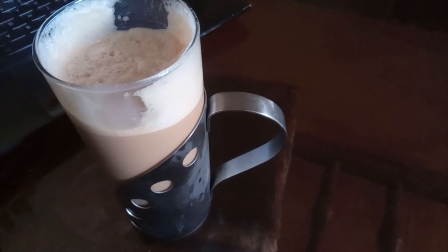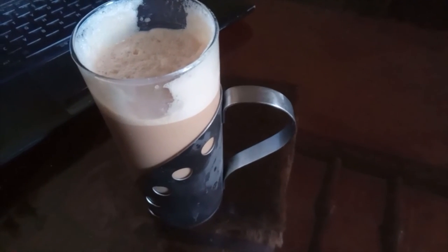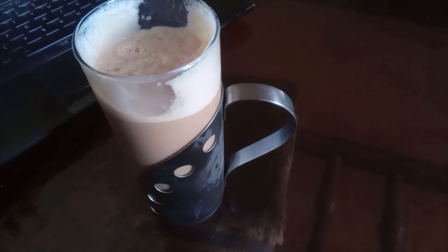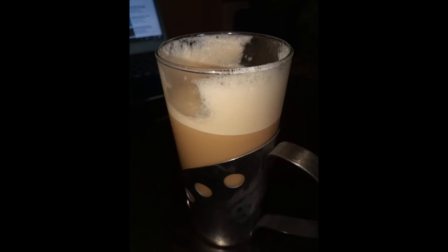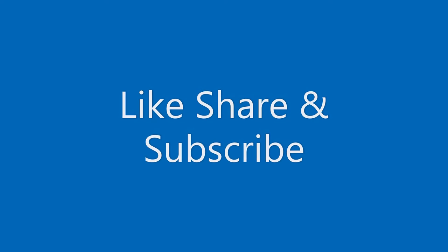If you enjoyed this video, please like and subscribe to my channel. Thank you so much. Allahfiz, bye!